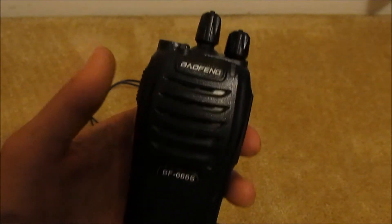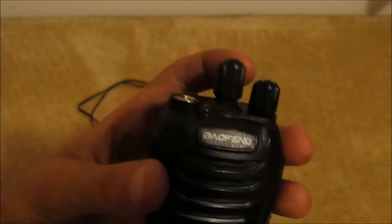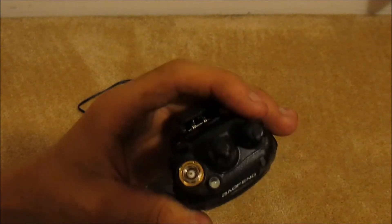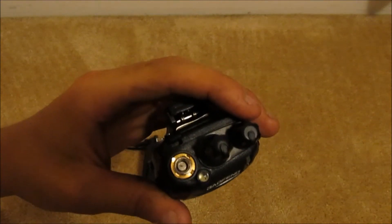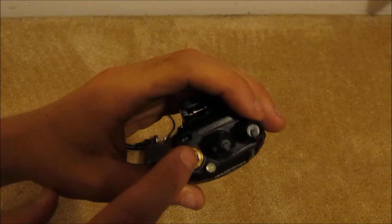The design is fairly simple. You've got your volume knob here, you've got your channel selector, and you have a little flashlight — not very bright. I'll demonstrate that in a sec. And then you have your antenna socket.